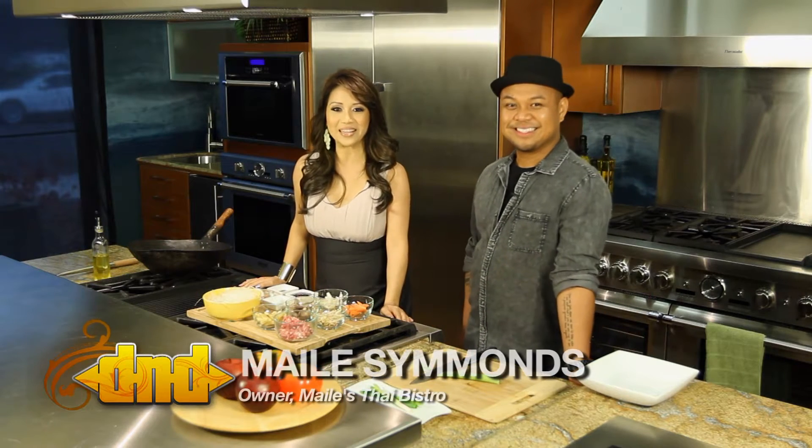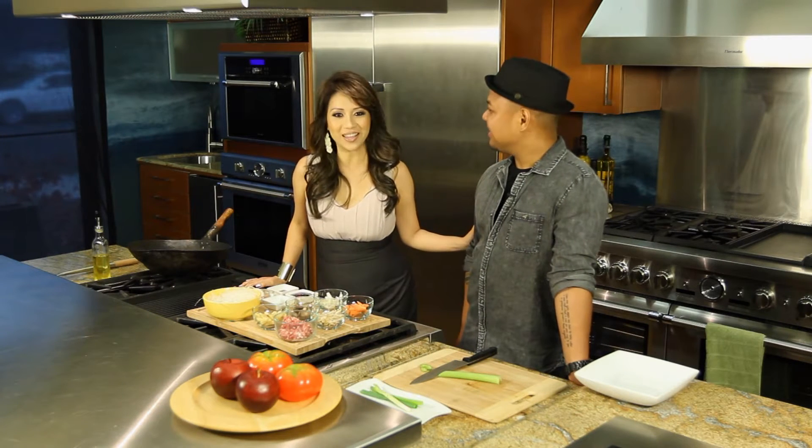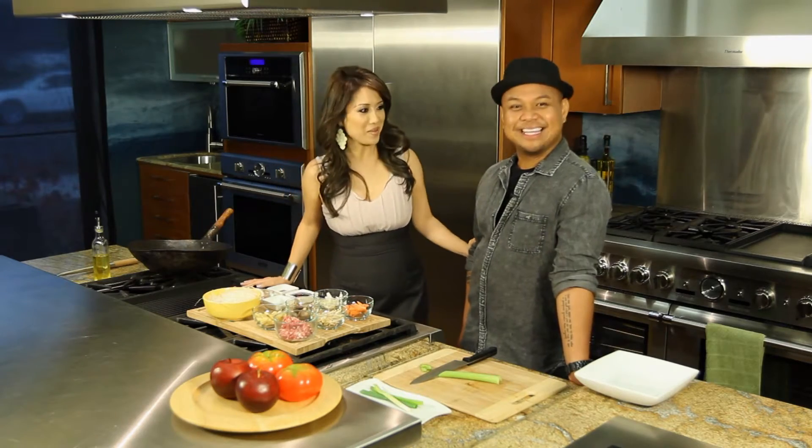Hi, welcome to In the Kitchen with Miley. I'm Miley from Miley's Thai Bistro and I am so excited today. I have a very close friend visiting me from Las Vegas, makeup artist to the stars, Marc Karamek.